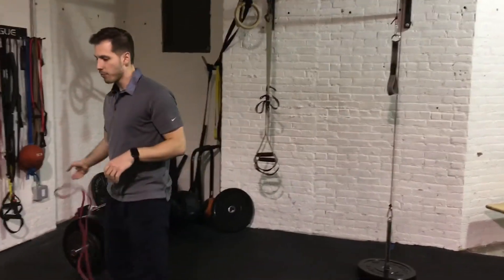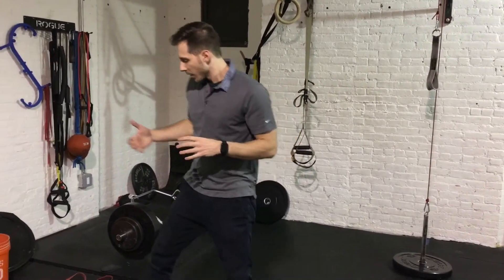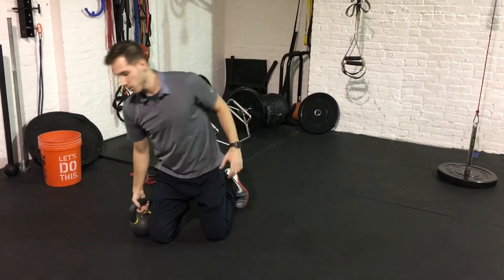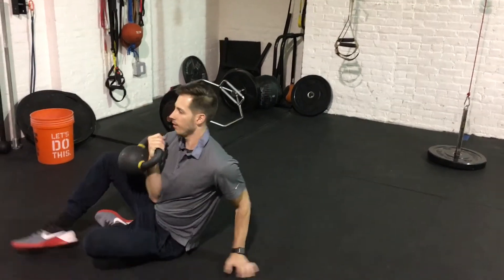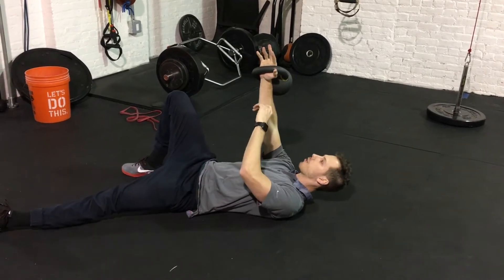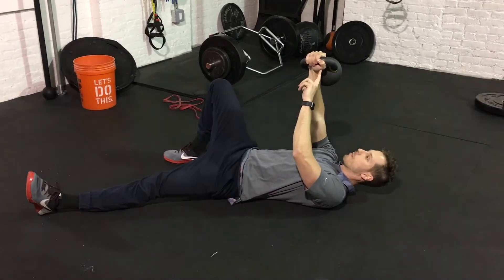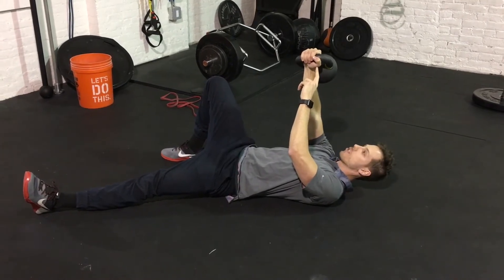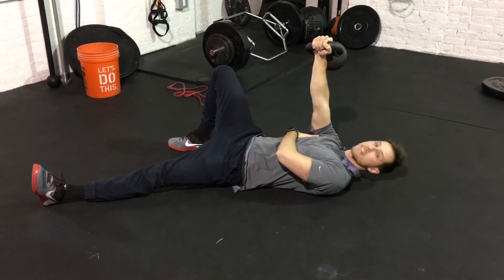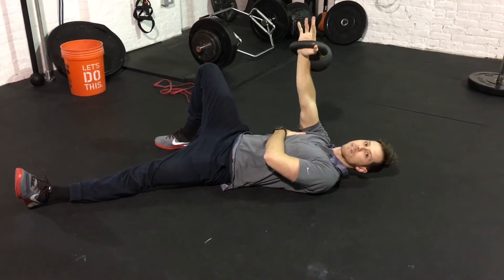The last drill I'm really a big fan of is the arm bar with the kettlebell, for a couple of reasons. One, it's going to help take our shoulder blade into a packed position, allowing it to have stability, and then we're going to challenge it with the weight overhead. We're going to lay on our back — the same knee will be bent as the hand holding the kettlebell. You want to get a nice tight grip on that kettlebell, not just let it sit passively in your hand, because grip is tightly associated with turning on the rotator cuff and shoulder stability.